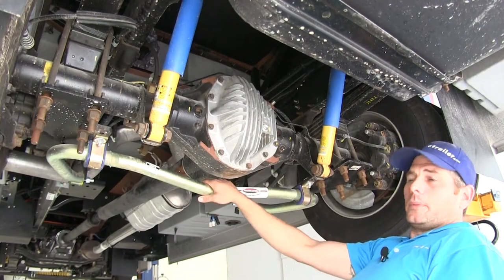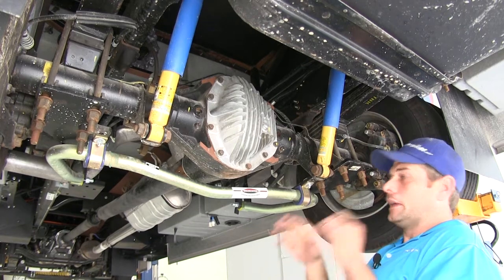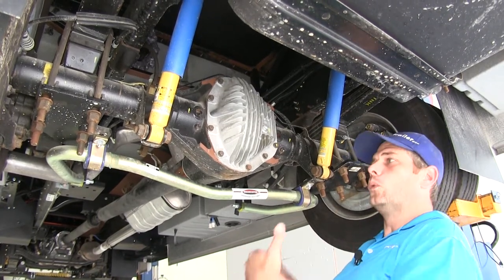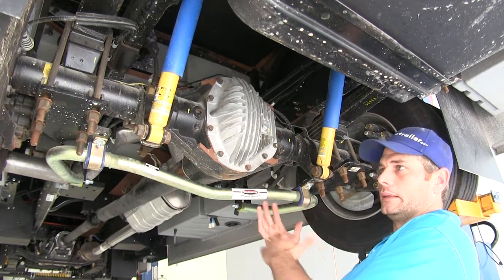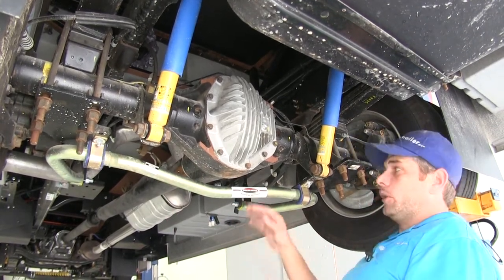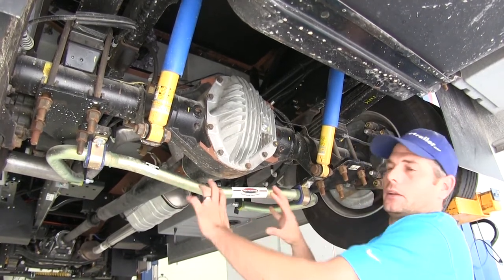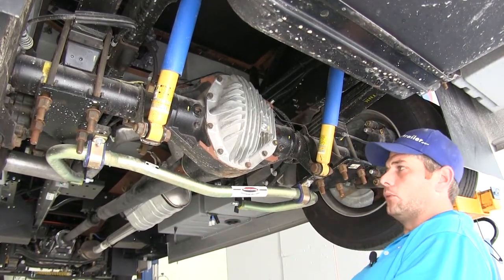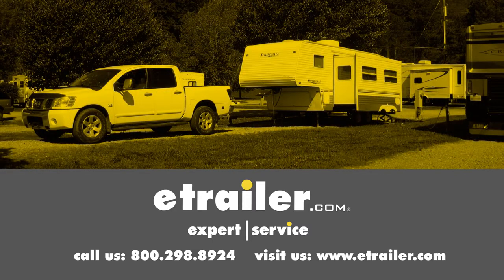That wraps up our look at the suspension upgrades for the Ford F53 chassis. As you can see, these are made to work with each other — you don't have to worry about installing one and being prevented from adding another. We hope this has been helpful in clarifying what each upgrade is for and what it solves. Click the link below to shop, learn more, or visit us at eTrailer.com.